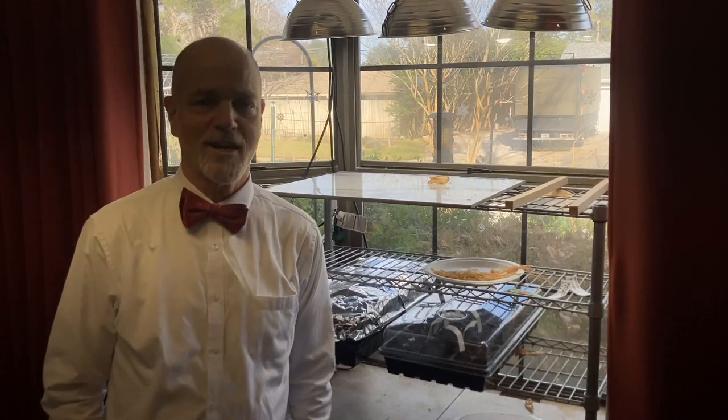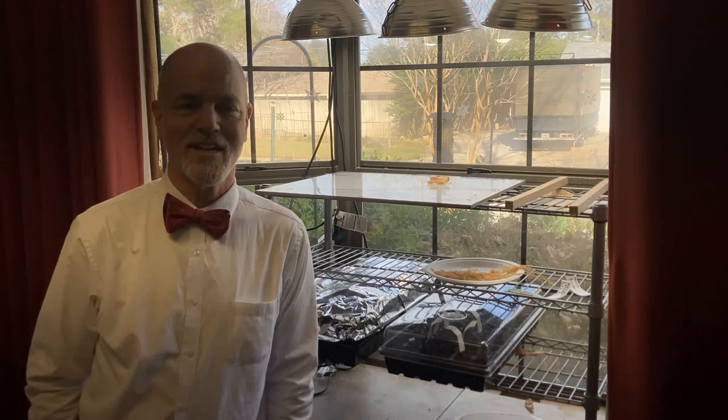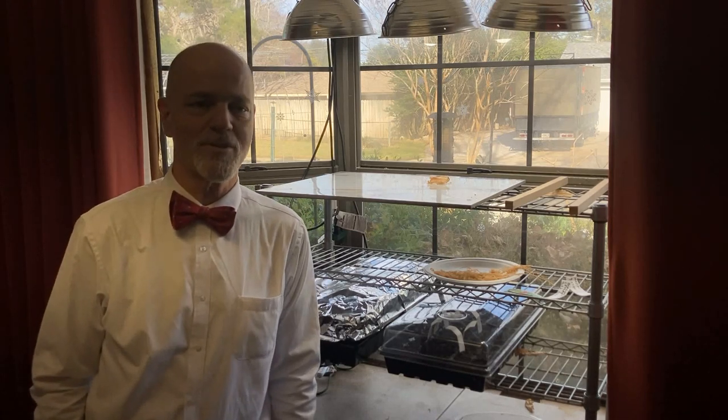Hello and welcome to Bowtie Life, where we talk mostly about life in the garden. I'm Bowtie David. We live in Destin, Florida, Zone 9B.